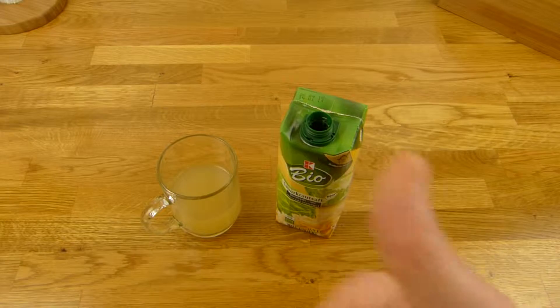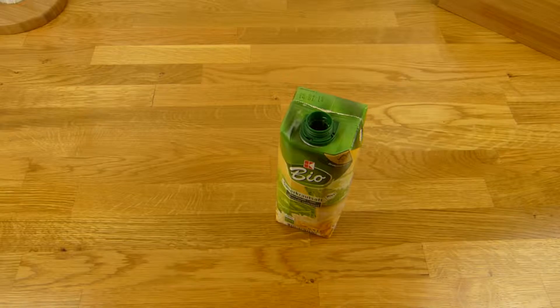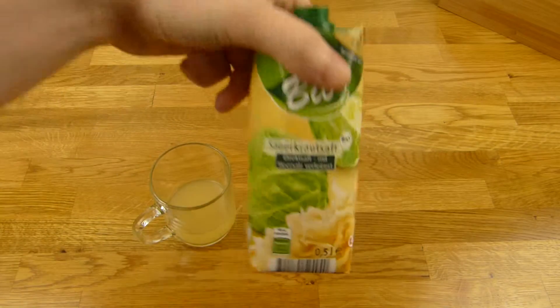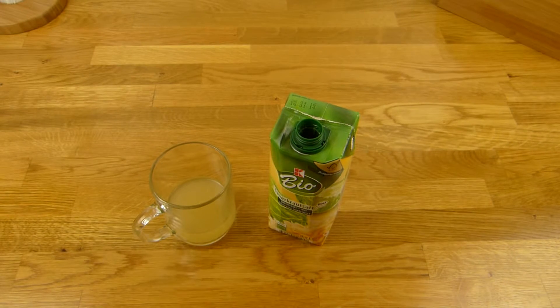Alles klar. Als Rating bekommst du einen Daumen nach oben. Also ich trinke das ab und zu mal ganz gerne. Und das ist irgendwie erfrischend. Danke fürs Zusehen. Bis zum nächsten Video.